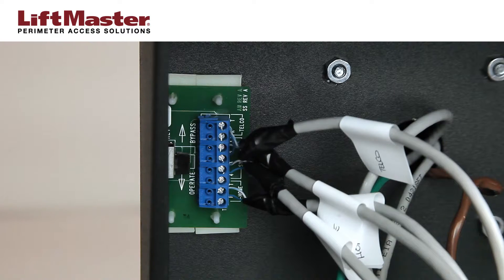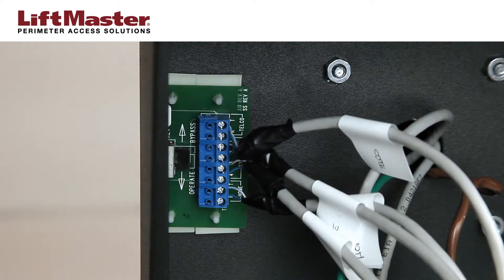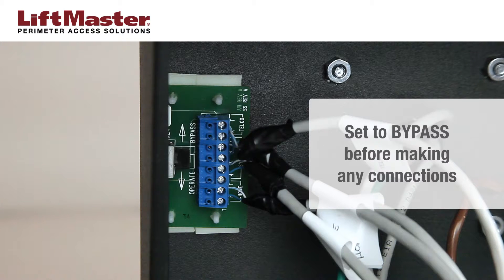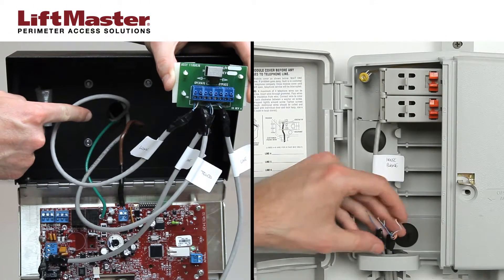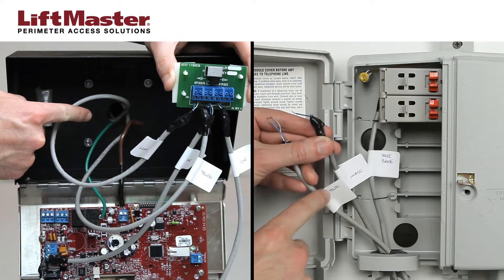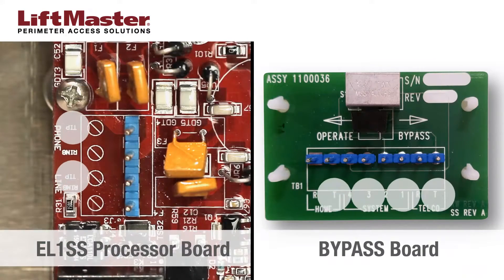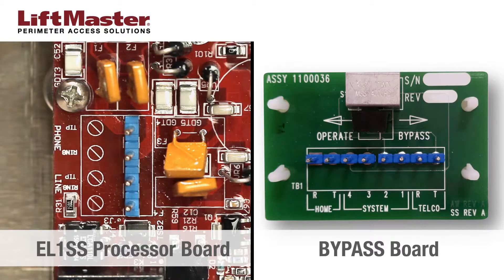Once installation is complete, setting the bypass switch to bypass allows the EL-1SS to be disconnected without interrupting normal telephone operation. Make sure the bypass switch is set to bypass before you make any connections. Run the wiring between the bypass board, the EL-1SS processor board, and the demarcation point. For ease of identification, label the wires on both ends. Tip and ring connections are indicated on the bypass board, the EL-1SS processor board, and usually in the demarcation point.